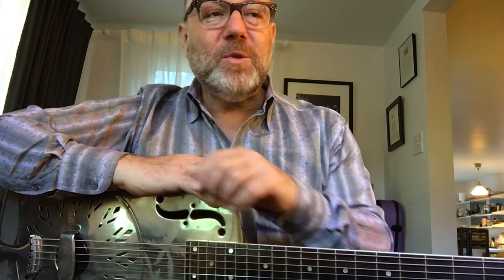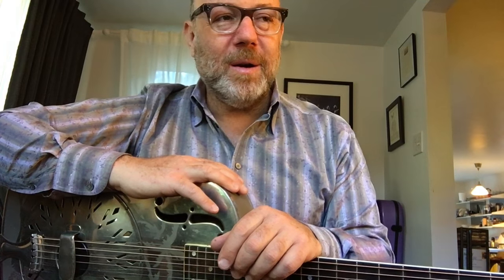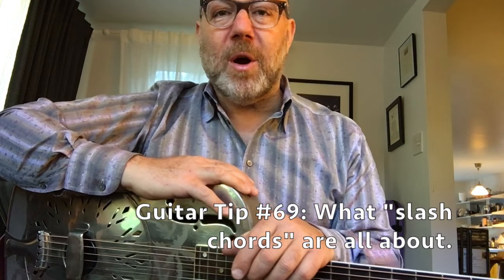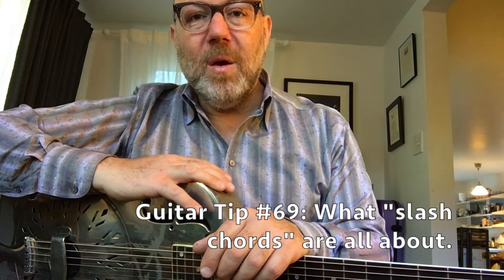This week's guitar tip — lo and behold, here we are minutes in and I haven't even revealed it — this week's tip is what slash chords are all about. This is inspired by actually teaching and talking about slash chords in one of my classes at school. I teach at the Los Angeles College of Music in Pasadena, and some students seem to be confused about it. I hope this tip will leave you less confused.